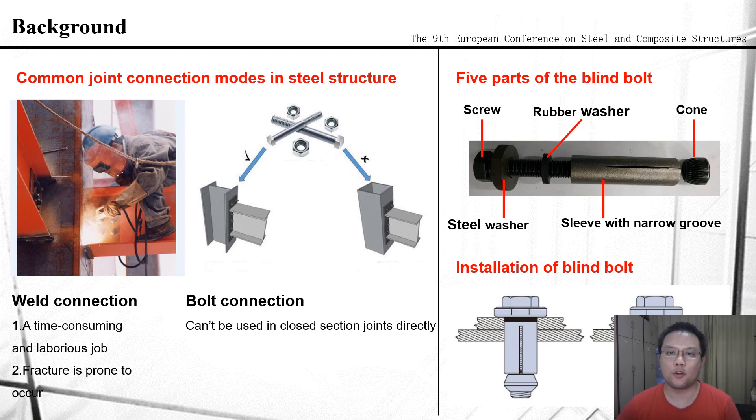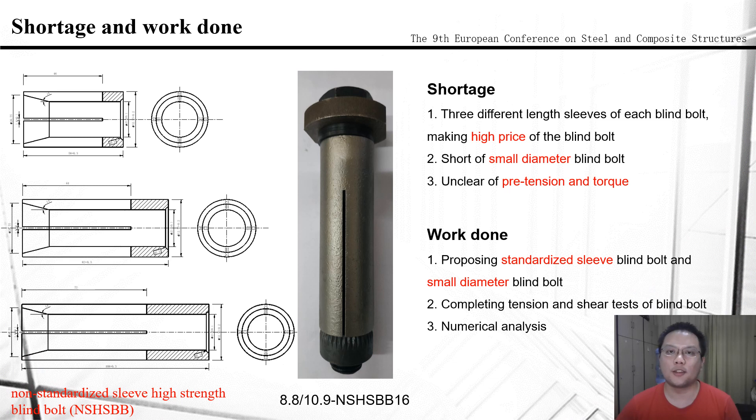Throughout the process, workers only need to operate from outside the joint. In order to fit different thicknesses of steel plates, there are three different length sleeves for each blind bolt, which makes the blind bolt more expensive.